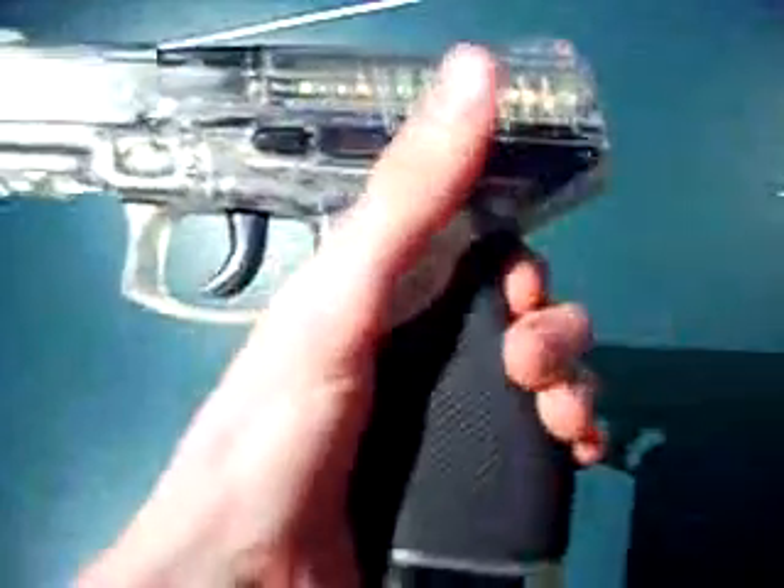I want to show you the mag release mechanism on this gun since it's special. You can see there's the grip — you would squeeze it. You can hear a click and it moves a little bit out. You have to squeeze the hand grip and hit the button, and the mag comes right out nice and easy. I've heard a lot of people say it's tough and tricky, but that's because you have to squeeze the hand grip in order to let it loose.